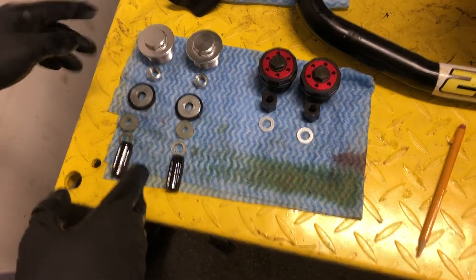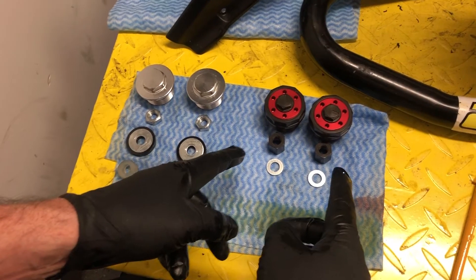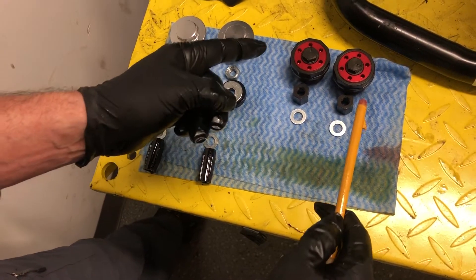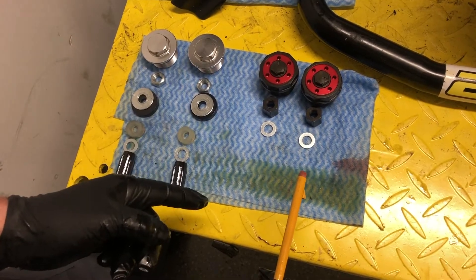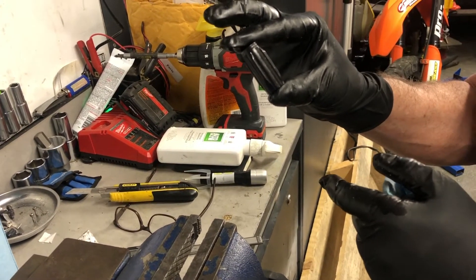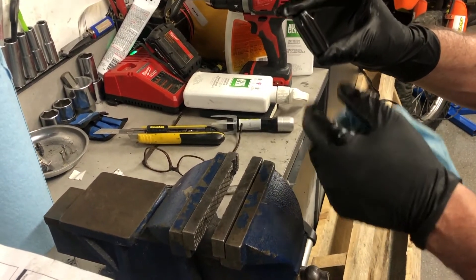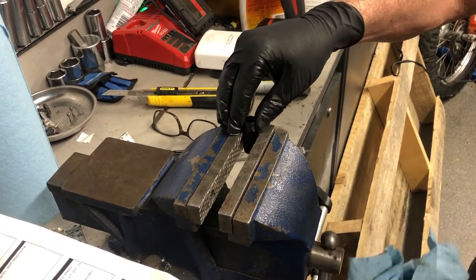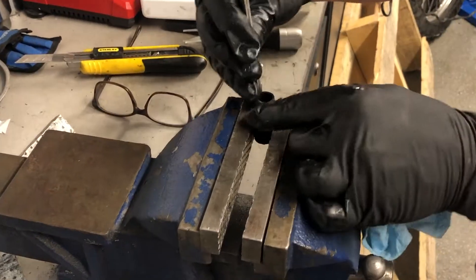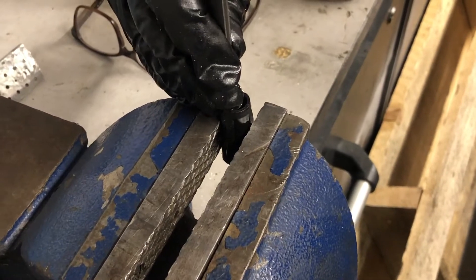Here I've laid out the components of the original fork assembly, and these are the parts you'll find in the kit for the preload adjusters, in the order you're going to find them on the damper rod. We're going to prepare to add the additional parts. This is the spring guide — according to the instructions, this needs to be cut down by one centimeter in length. The most accurate way to do this is to put it in your vice and use this notch to make sure it's square, then set up your vernier caliper to one centimeter extended at the end, gently push this down until there's one centimeter clear, nip it up, and cut it with a box cutter.